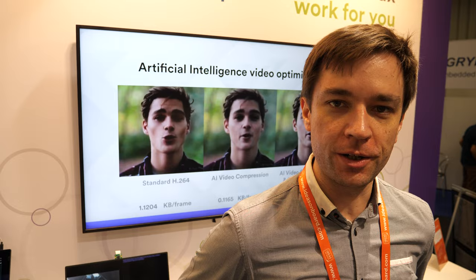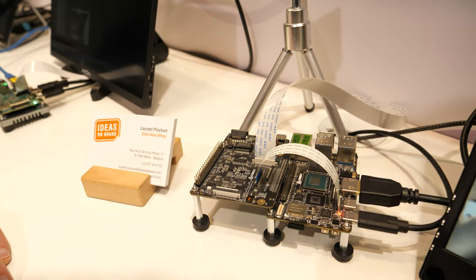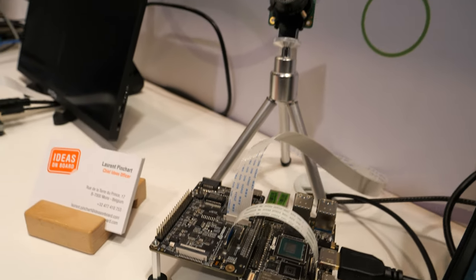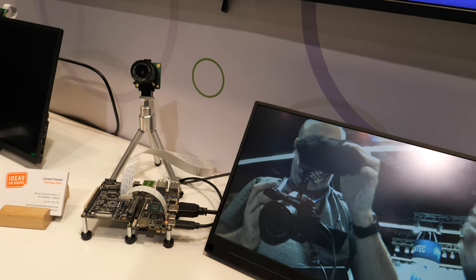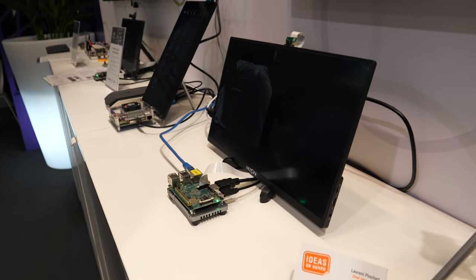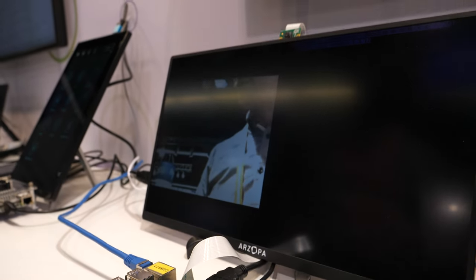My name is Laurent Pinchart. I'm the CEO of Ideas on Board. We are a Linux consulting company specializing in multimedia and camera support. Our goal is to enable camera support for all of our customers — we make your cameras work for you. We support customers in the automotive market, industrial markets, and medical markets — anywhere where you need to support cameras.